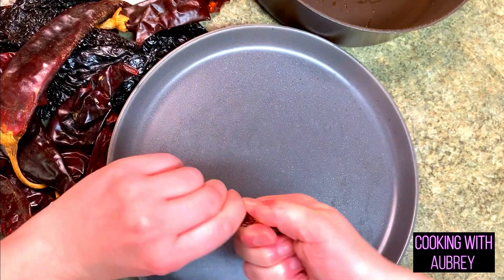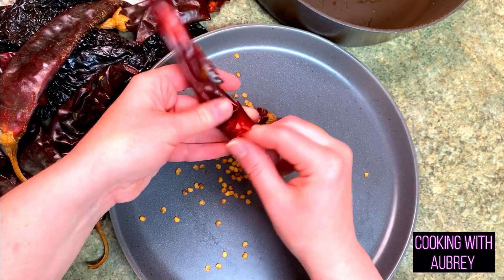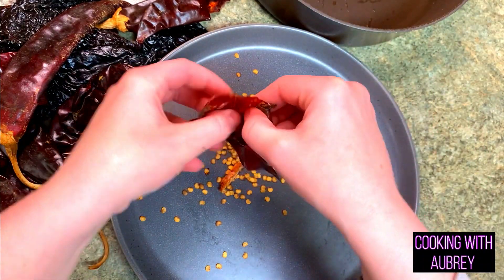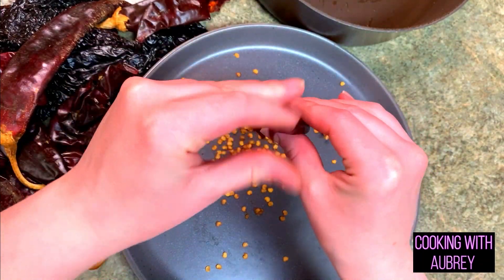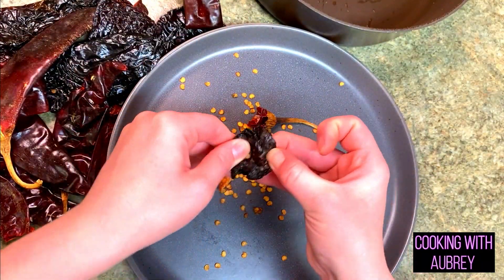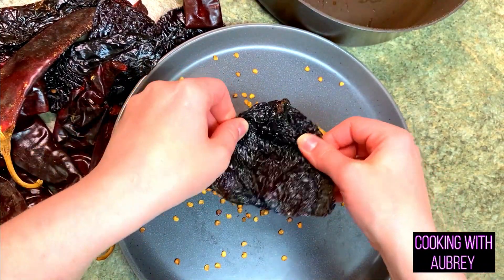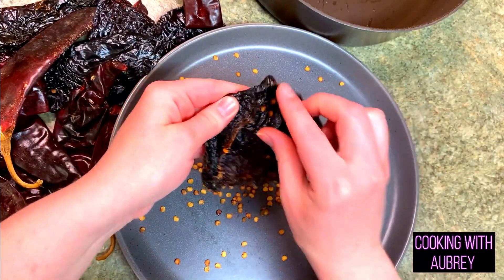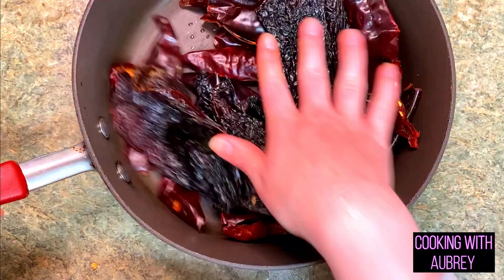We want to get rid of the stems and seeds — it's easier when they're dried because once resuscitated they get mushy. A little bit of seeds left behind is okay, just get the majority out. You can literally just pull them apart and shake the seeds out. Do the same for the guajillo chilies — remove the stems and shake out the seeds. Then cover them with water and bring to a simmer, cooking for about 10 to 15 minutes.